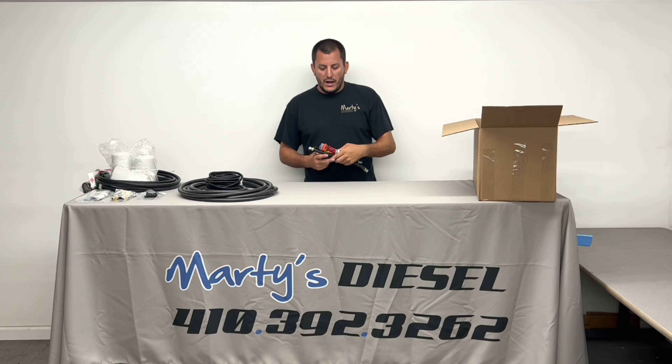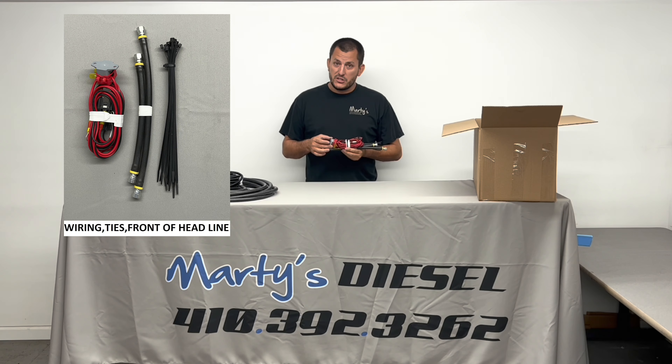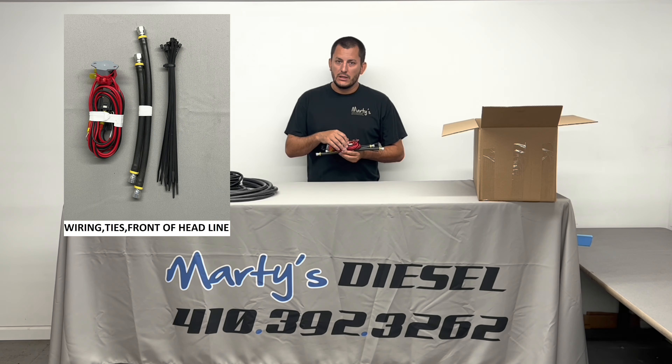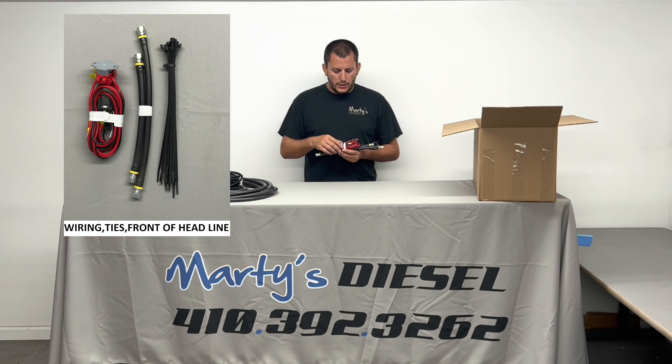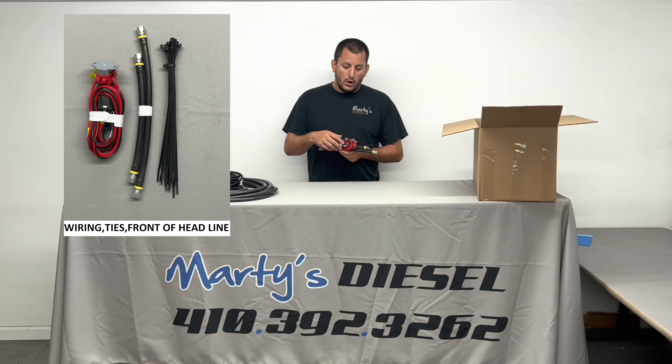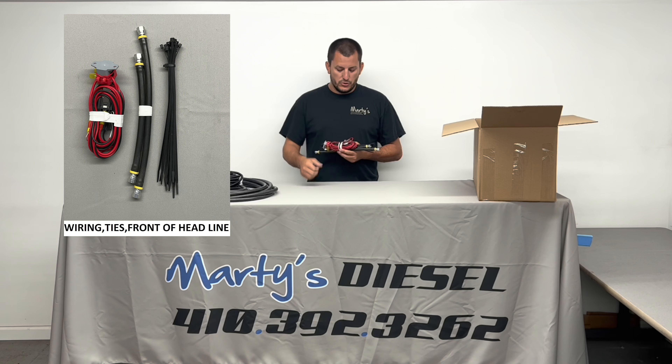The next thing you might pull out is going to be one half of your wiring harness. This is going to be a resettable circuit breaker. It will have an inline fuse, and then it will also have a relay. Almost every connection is already made on this kit — every connection that can be made here at our shop is made. Basically, you're just going to shorten up any one of these wires and then terminate them yourself. This wire also comes with some extra fittings in the event that you want to use a different ground bolt than what we use in our videos.